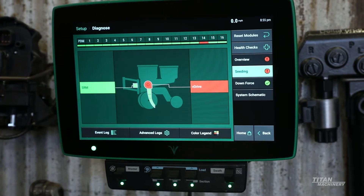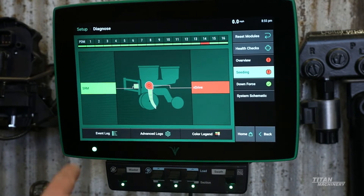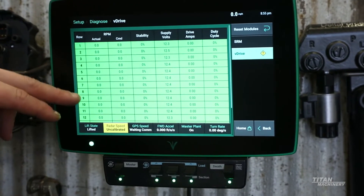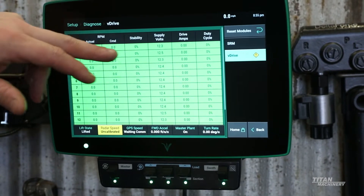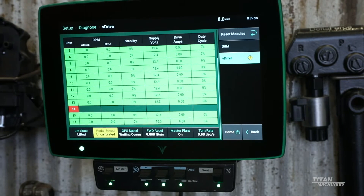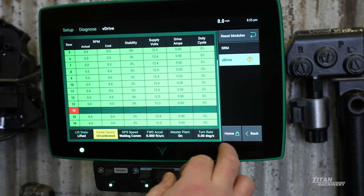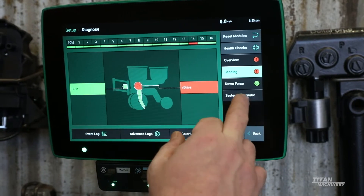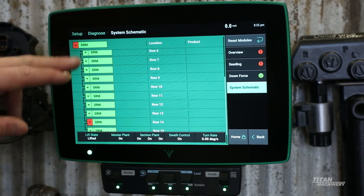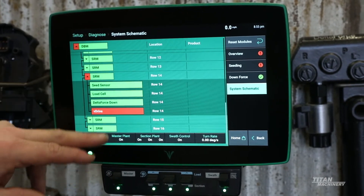So we can go into that seating — we see our SRMs are green and everything looks good there. We have an issue with our v-drive, so if we go into the v-drive, everything's green and looking good on supply volts. Then we get down to row 14. To dig deeper into that, we can look at our system schematic and scroll down to row 14. We see we've got red on there — we have an issue in our v-drive.